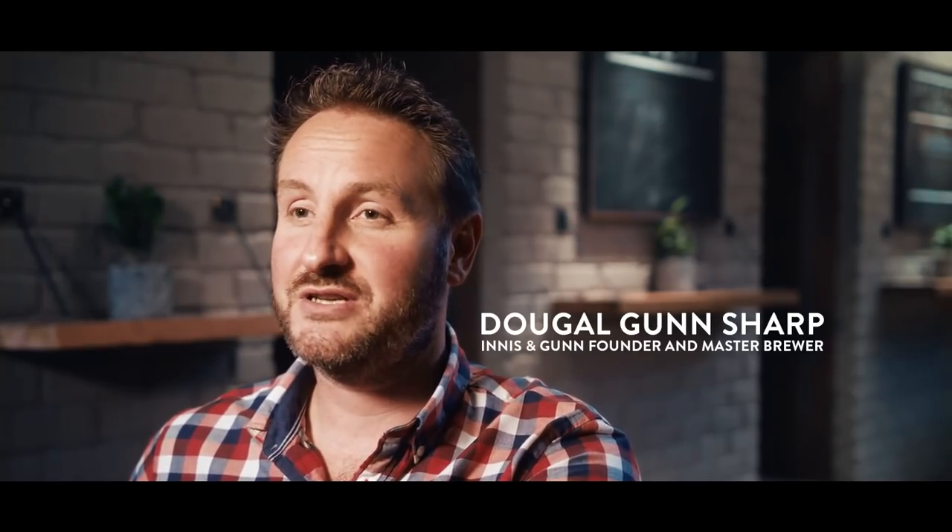I never open my eyes first thing in the morning thinking, 'Oh god, another day being a master brewer.'